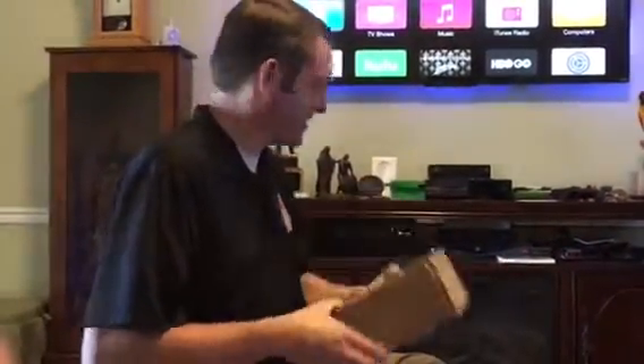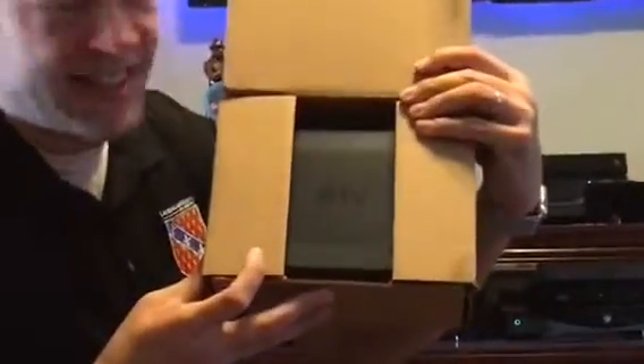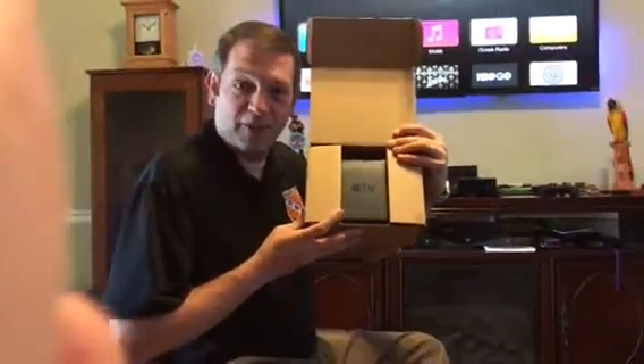FedEx just arrived. It's 11:15, not too late. It's black and shiny — can you see that? What does it say? Apple TV, Generation 4.